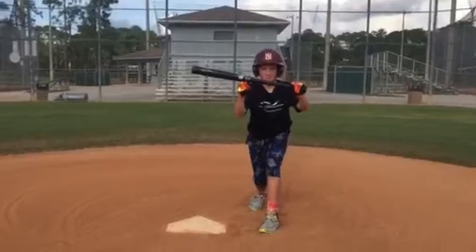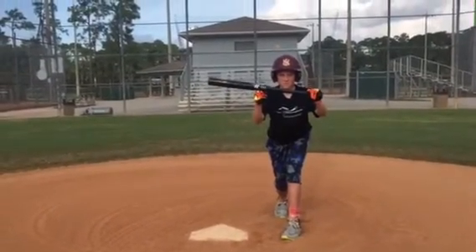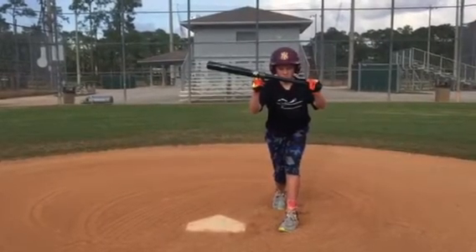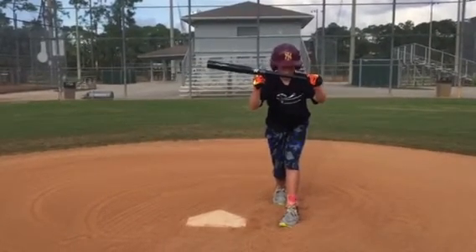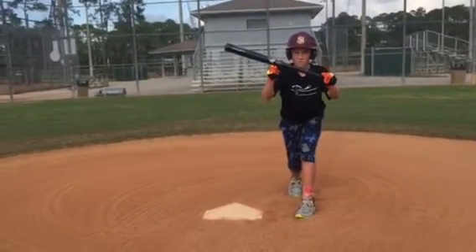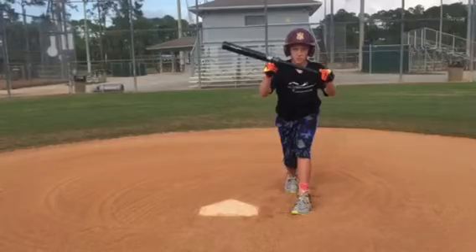You see also his bottom hand is below the top hand — nice little angle there. And look how his knees are bent. Very nice. So he has good arm extension, eyes level with the bat.